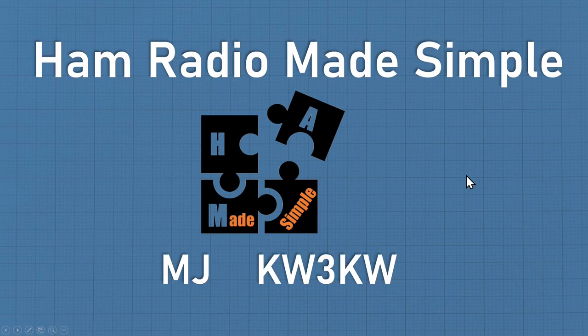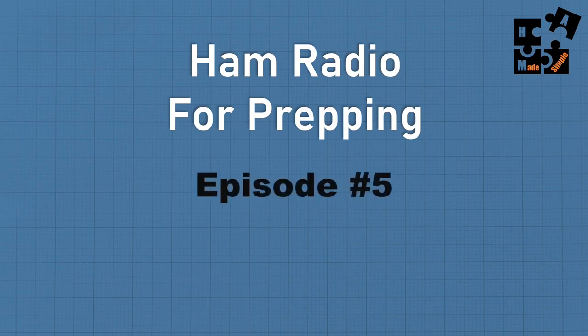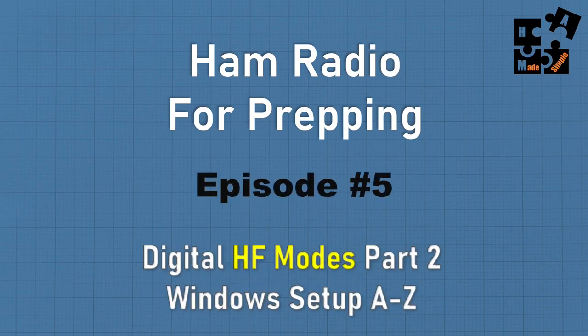Hey, this is MJ, call sign KW3KW, and welcome to another episode of Ham Radio Made Simple. Today I'm continuing the series on Ham Radio for Prepping — this is episode number five, part two in the digital HF modes. I'm going to cover how to set up your Windows platform from A to Z to operate in HF digital modes. If you don't get this set up correctly, it's just not going to work.